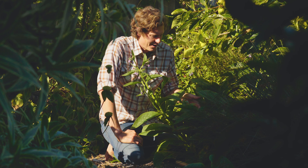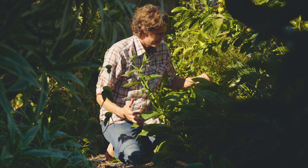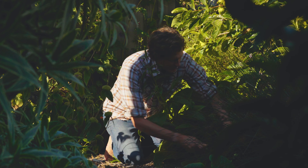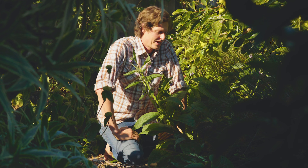It has this amazing taproot that goes way down underground and mines minerals, bringing them up to the surface as leaves, which can naturally lay down on the ground or be chopped in place and spread around fruit trees or wherever needed in the garden, creating mulch.